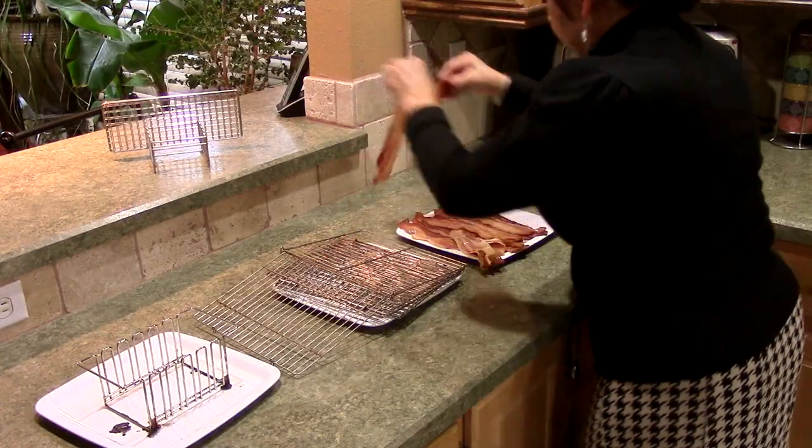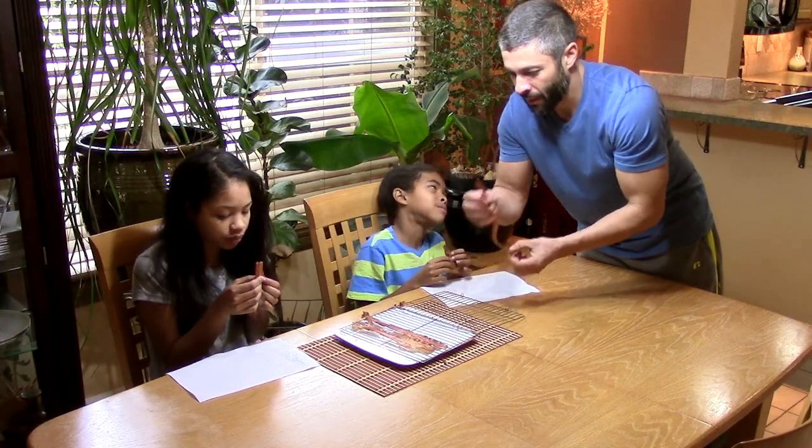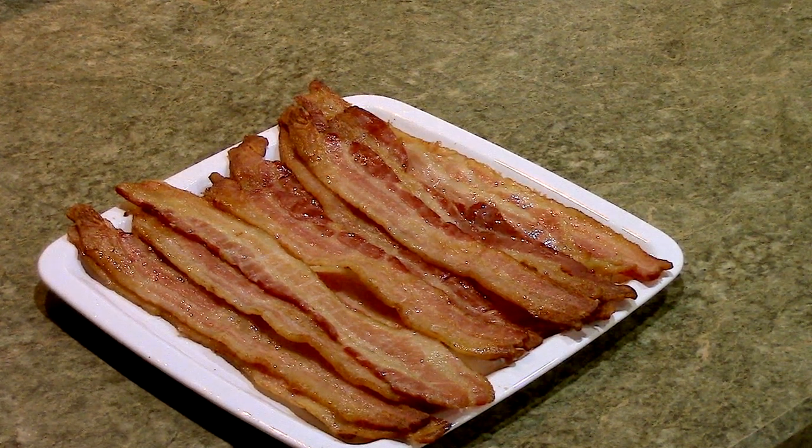You can then remove the bacon from the racks and serve, or you can serve straight from the Baconess Bonanza. Enjoy the best tasting, best looking bacon you've ever had — and that's it!